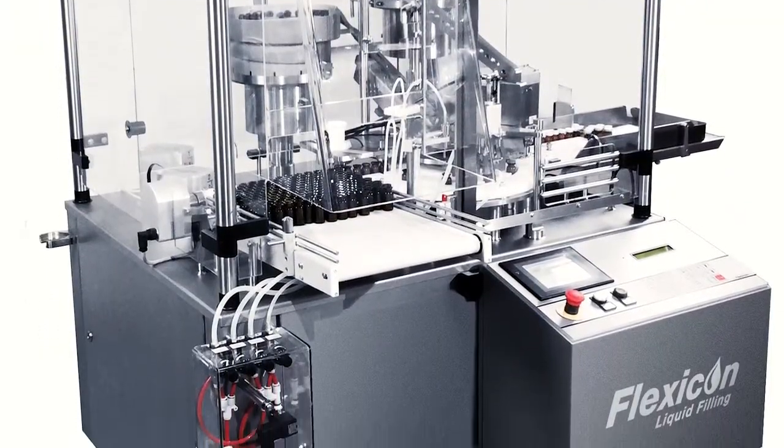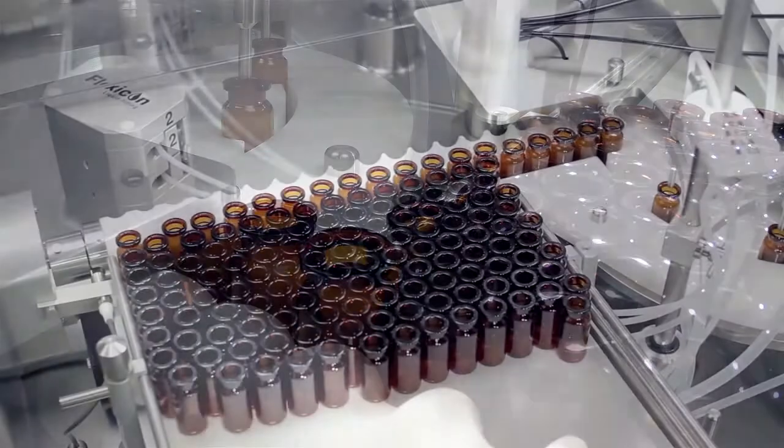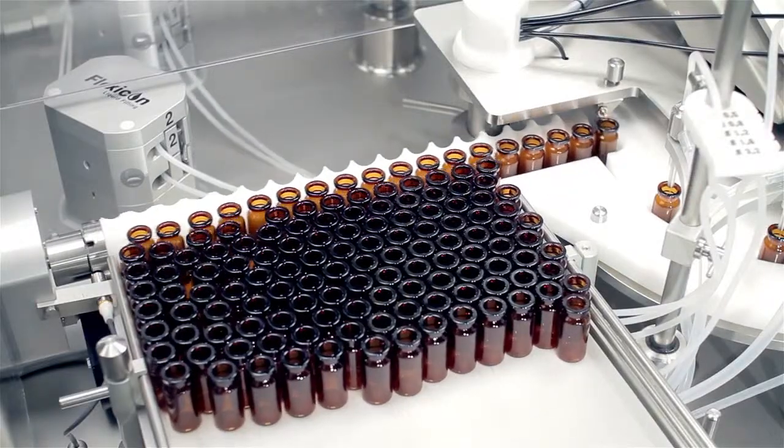The system is modular and easily customisable. Vials can be fed from rotary tables or, as shown here, a more compact infeed conveyor.